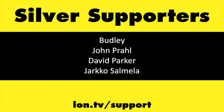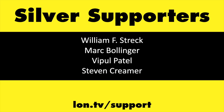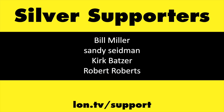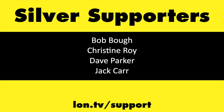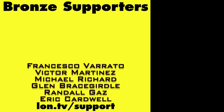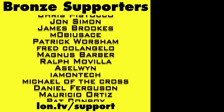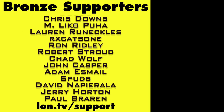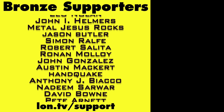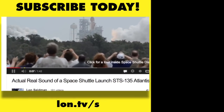If you want to help the channel, you can by contributing as little as a dollar a month — head over to lon.tv/support to learn more. And don't forget to subscribe — visit lon.tv/s.